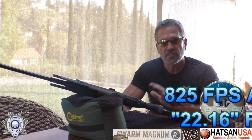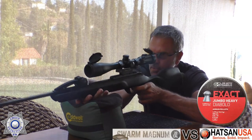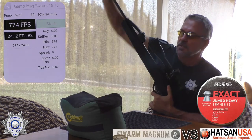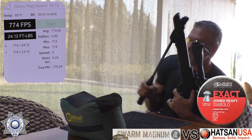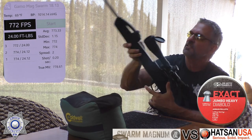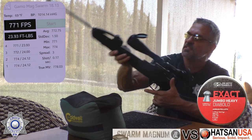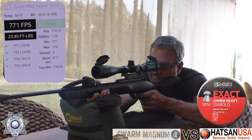Now let's try the 18.13 grain from the same 20 yards — see what velocity and foot pounds of energy we get. Shot one: 774. Shot two: 774. Shot three: 772. Shot four: 771. Shot five: 766. Check out that standard deviation — that is fantastic.